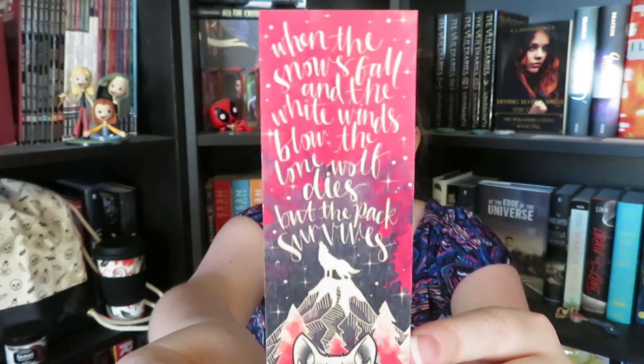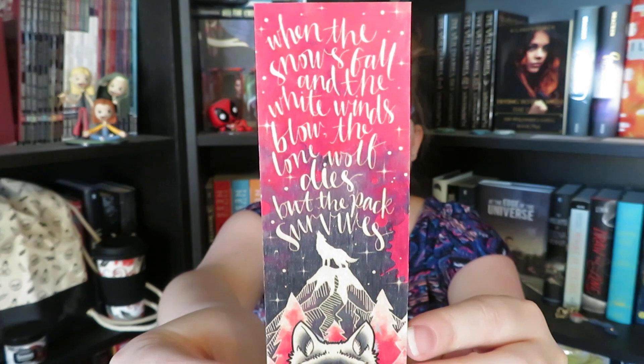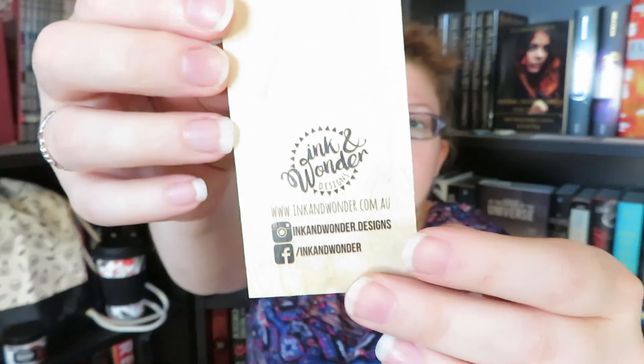The next thing that we have in here looks like a wooden bookmark. It says: when the snow falls and the white winds blow, the lone wolf dies, but the pack survives. This is created by Ink and Wonder Designs. I don't know what this is from, so I had to look it up — apparently it's Game of Thrones. I do not watch or read that, so I really do like the design, but the quote was lost on me for a little bit.